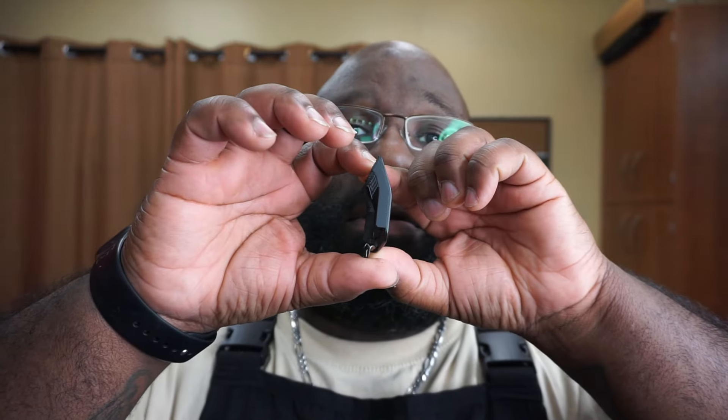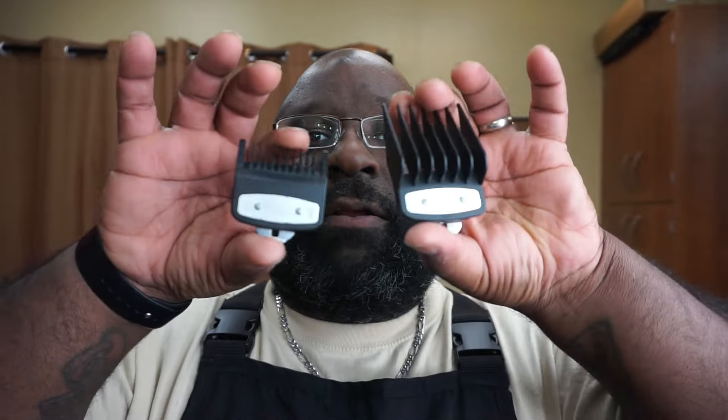These are the Wahl premium guards — they got that little silver detail. I like these because they're a good form for me, not too thick. A lot of companies now want to make the premium guards real thick, but they don't really form well with the head sometimes. Once you get used to the length these cut, the thicker ones cut a different length. These are my favorite — I do mix and match sometimes, but that's a whole other story.